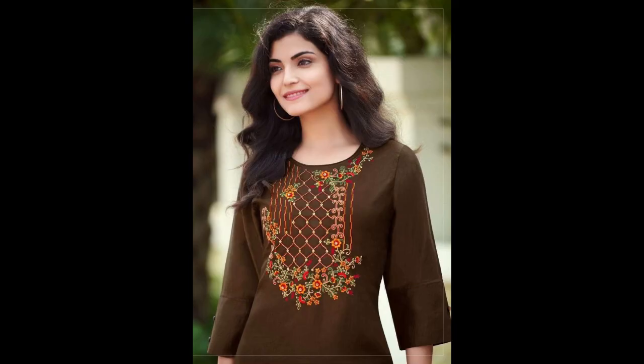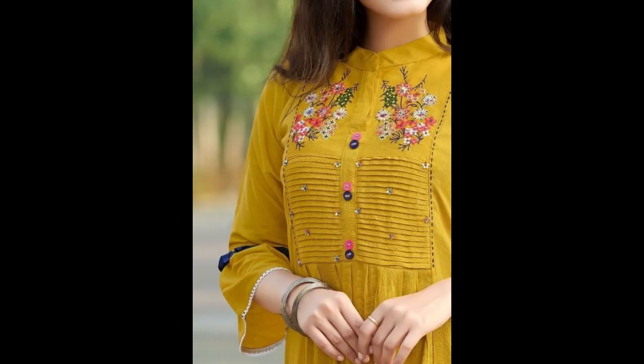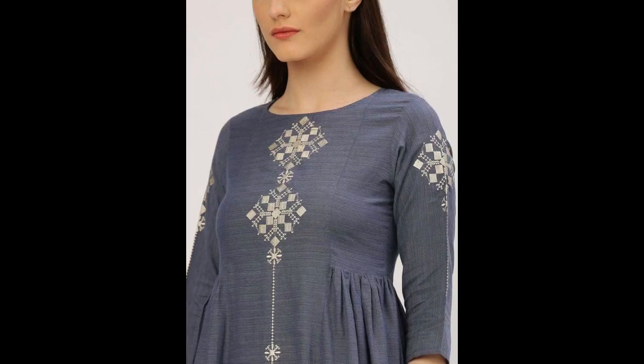The beauty of these buttons is that they are three in one — you can use these buttons for hand embroidery, you can use them for machine embroidery, and you can even use them for liquid embroidery as well.